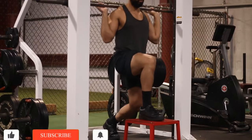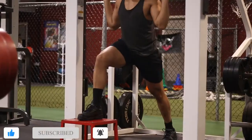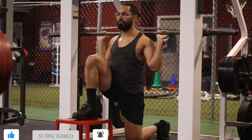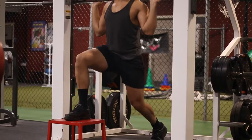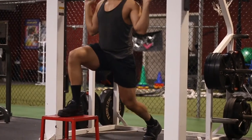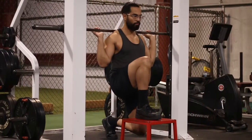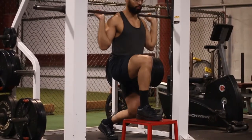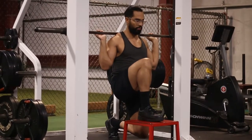This exercise is going to work your quadriceps, but it's actually going to work your glutes a lot because you're going deep into the lunge — that's going to put a lot more pressure on your glutes at the bottom position than on your quads. It does work your quads, but if you want to hit both and emphasize the glutes, I recommend this variation. It's also very safe.